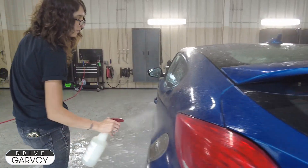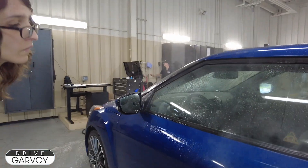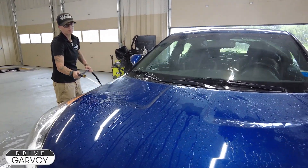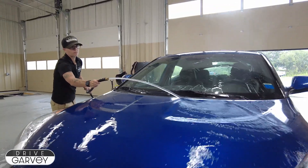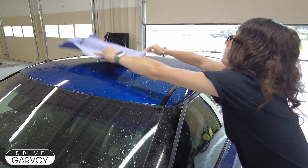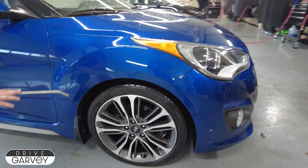Shauna comes in with a spray wax that not just shines up the car but helps water bead off so it's easier to dry. Then Jess rinses again, this time with a more gentle flow to keep from blasting off the coating before it's had the chance to set in. To finish up, Shauna dries the car off with a cloth while Jess uses the air gun to blast accumulated water and chemicals out of all the seams of the vehicle.